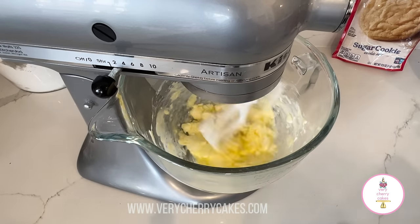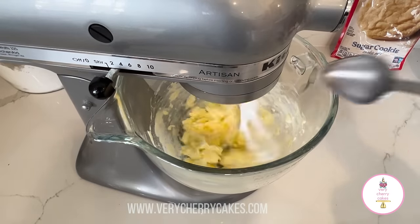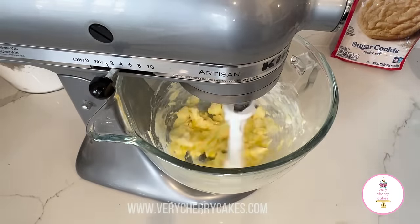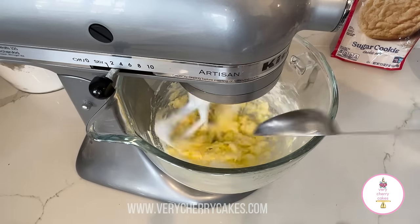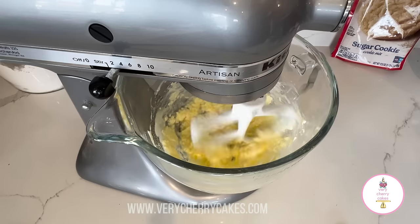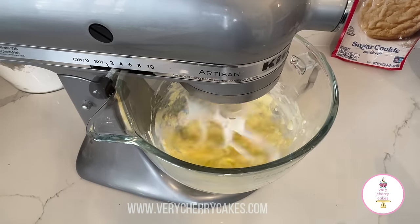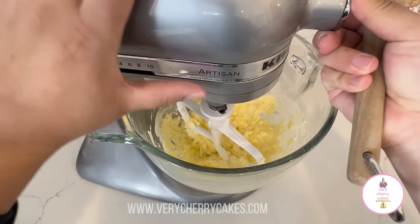While the mixer is still on, I'm going to add in two tablespoons of granulated white sugar. This is going to help the butter and the egg fluff up and it's going to create the base for our dough. I also suggest stopping your mixer in between to scrape the sides of the bowl and make sure that we incorporate all the ingredients evenly.